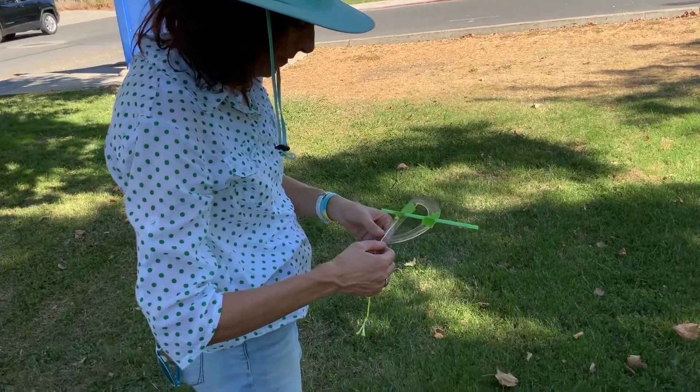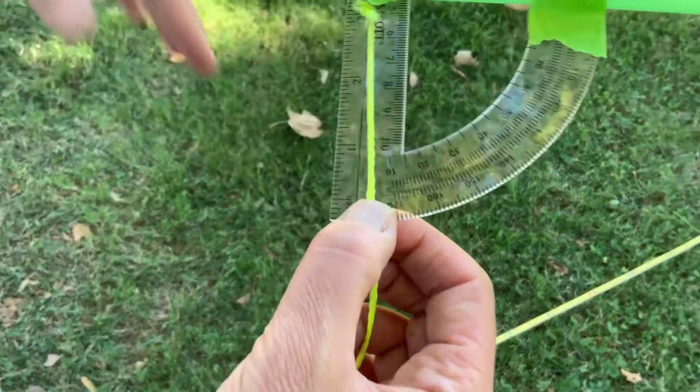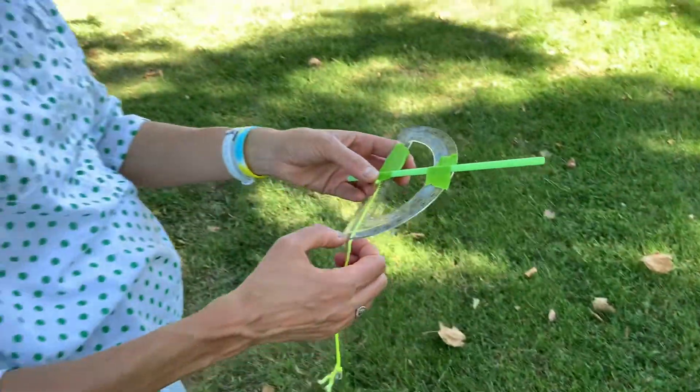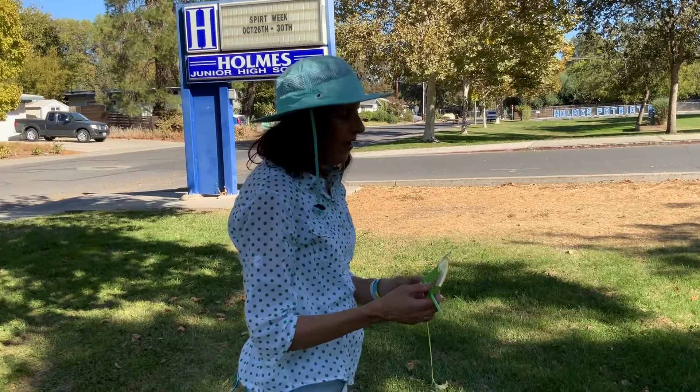Yeah, that looks about right — about 1, 2, 3, 4 degrees. You'll probably have very small readings that you can just count. You probably won't get up to 10; you'll just have to count on the 180 scale. So that's basically what you're going to do for getting the top of the tree and the bottom of the tree.